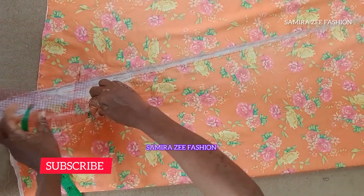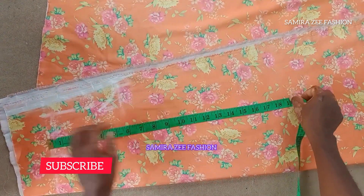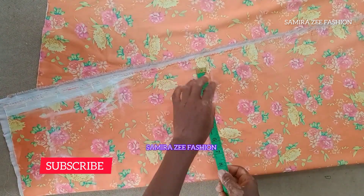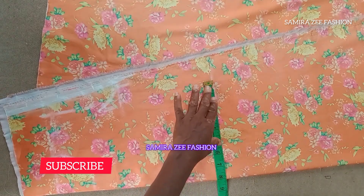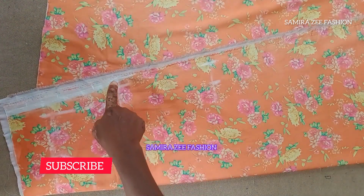I'll curve my armhole now. I'll mark from my shoulder to my half length by 50 inches, then my waistline is by 33 inches. I also add 1.5 inches for my sewing allowance.